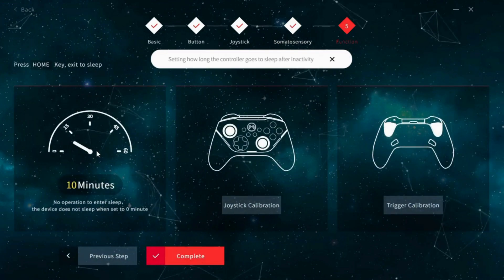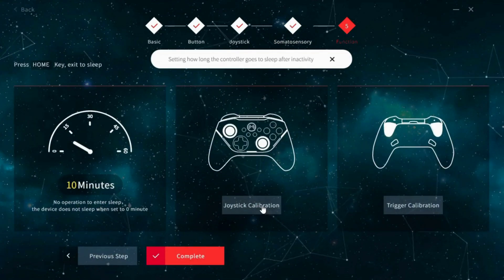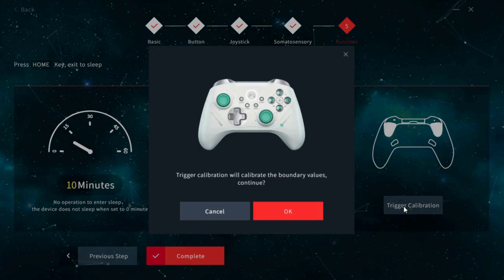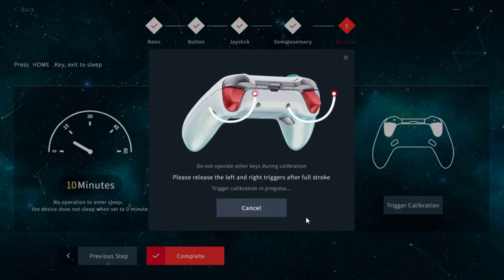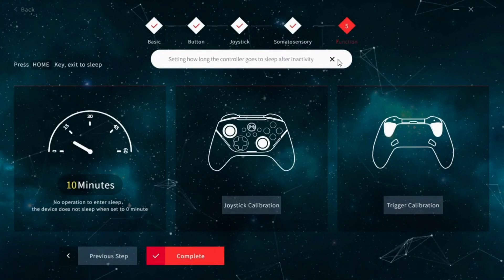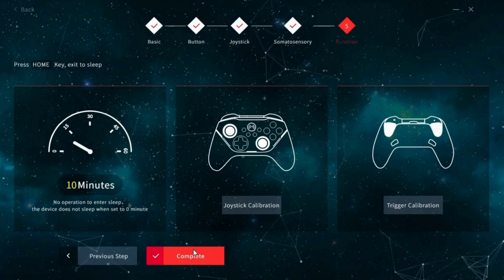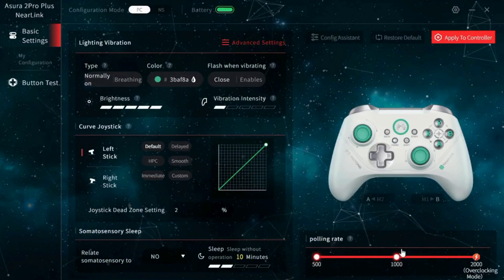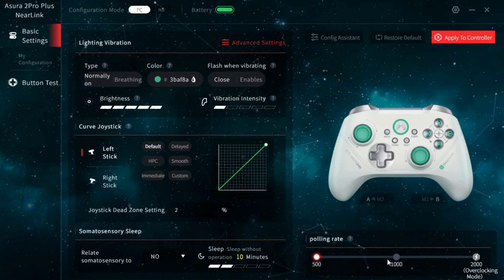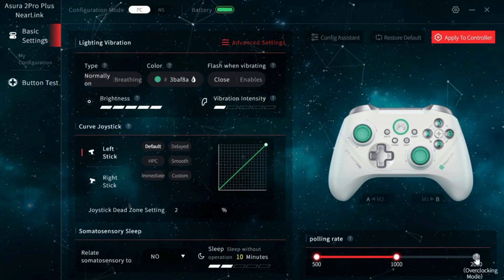On the final tab, we have the sleep timer, which we can adjust, and then calibration options for the joysticks and triggers. The trigger calibration, again, just wants a single input for both triggers, just like the joysticks. Once that's done, we hit complete and it takes us back to the homepage of the app. One thing we kind of glanced over on the homepage is the polling rate slider in the bottom right, and we can select between 500, 1000, and 2000 hertz.